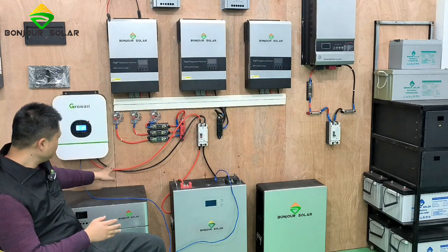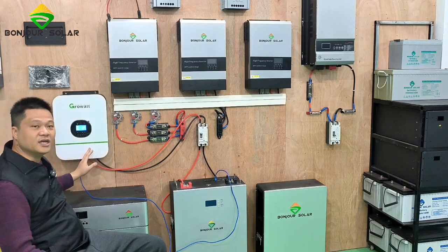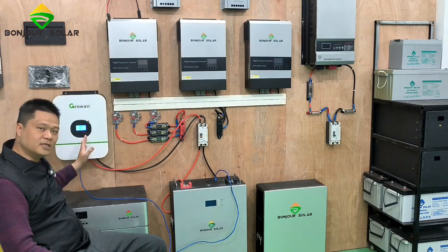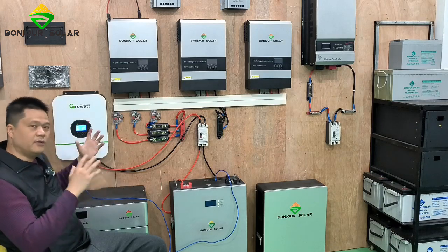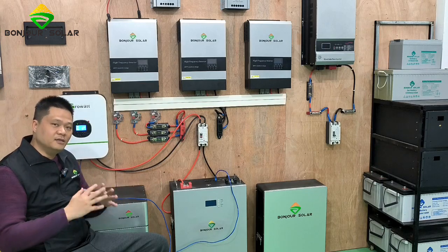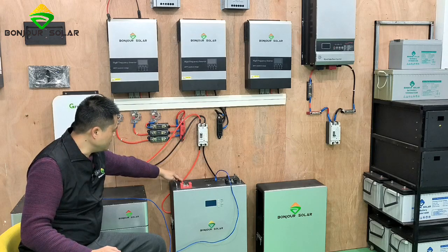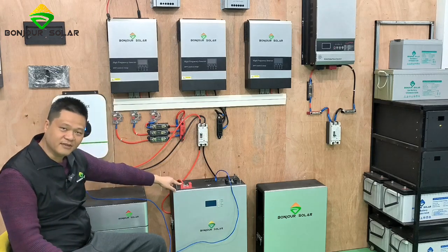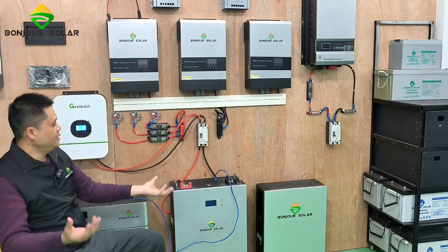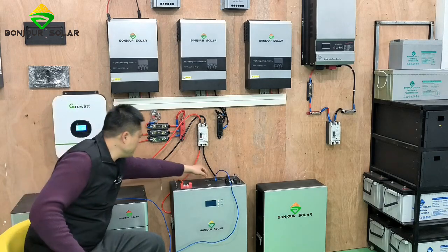First, we need to connect the positive and the negative of the Bonjour Solar battery. Normally, the left hand side is the positive and right hand side is the negative. When you make the connection, you should check it very carefully — no mistake. The breaker has the red color connected to the positive of the lithium battery and the black color to the negative of the lithium battery.